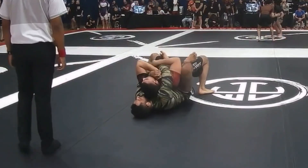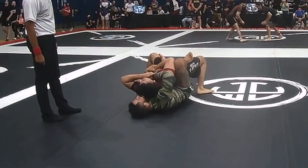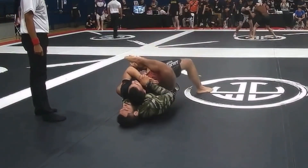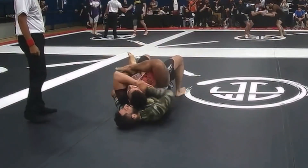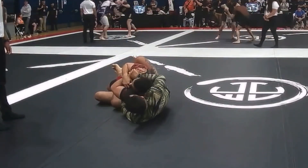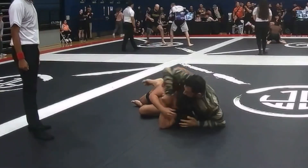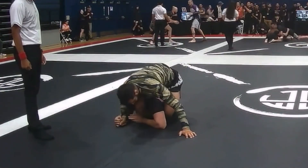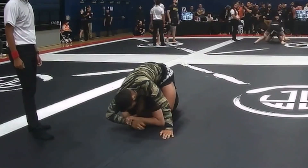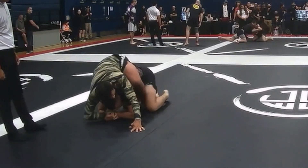Again I'm trying to choke this guy, but the hand fight is always a peculiar thing to work with — something I can improve upon for the next competition. Here I'm trying to isolate the one arm, maybe push it down so I could trap it with my legs, but he turtles up and I follow, maintaining control. I think at this moment I get a straight jacket hold.